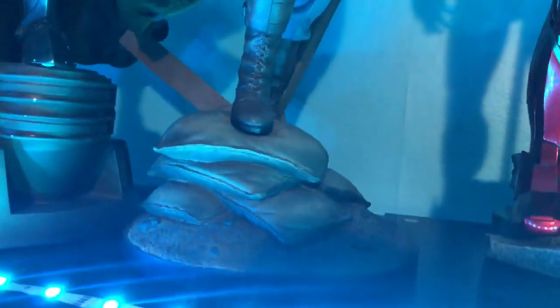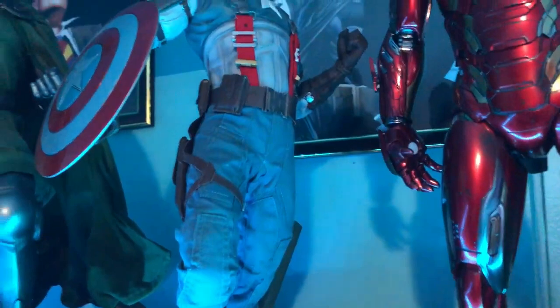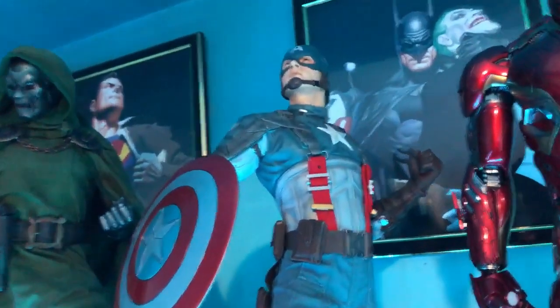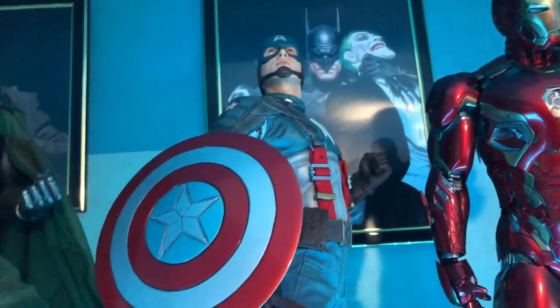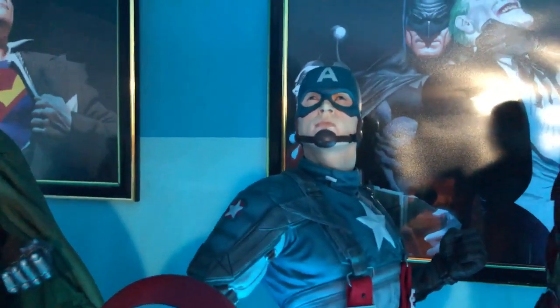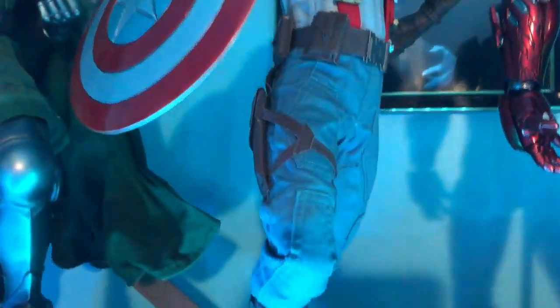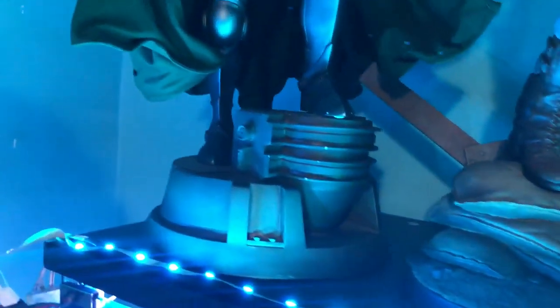We've got a Captain America from the first movie — The First Avenger. This was actually a prototype, so it was pretty expensive. How much was it? I plead the fifth.